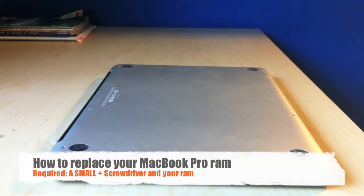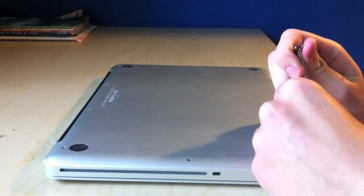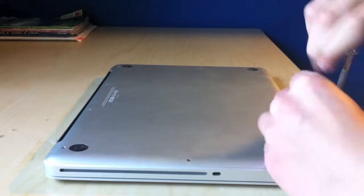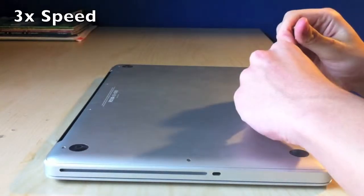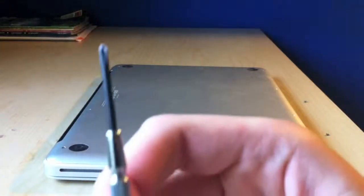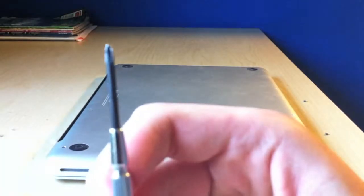Hey guys, what's up? Today I'm going to show you how to replace the RAM on your MacBook. Ten screws — there's seven short ones and three long ones. And you're going to need a screwdriver, something like this. I'll put a link to it in the description.